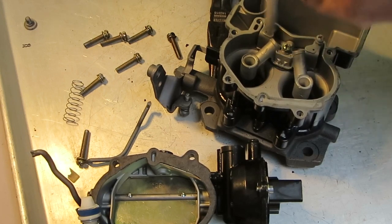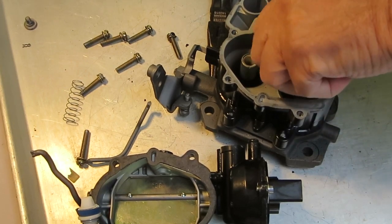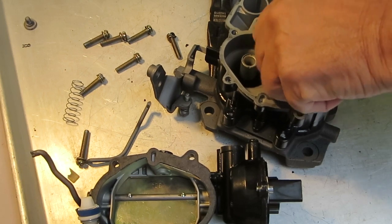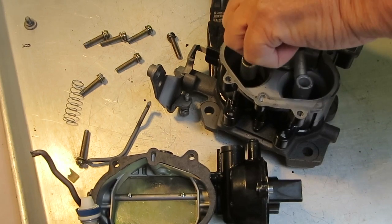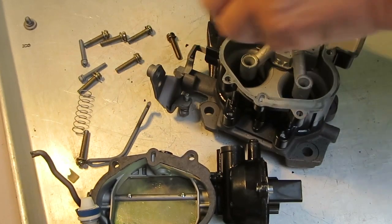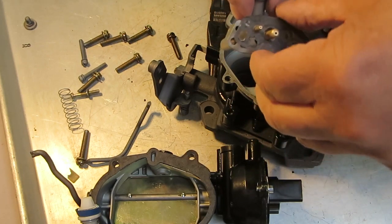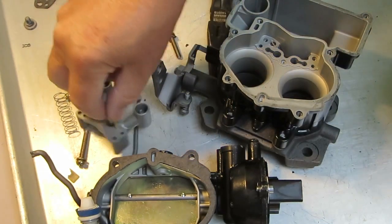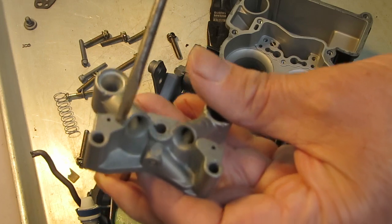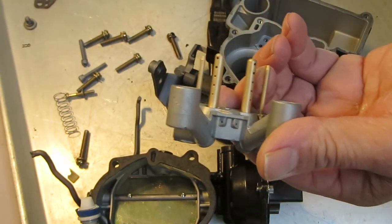I'm taking the venturi out now. Take note of where the screws go — the venturi has slightly different screws, smaller diameter. Take the gasket off, and you'll notice all these little holes on this venturi. You want to be sure all of those are clean and clear — some of them are idle vents.